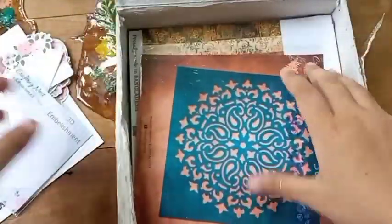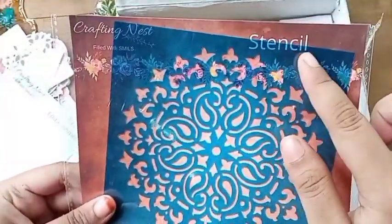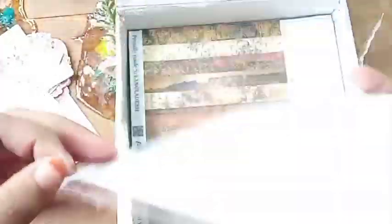Next we have a stencil. I love to design and I can use this on my mixed media projects.